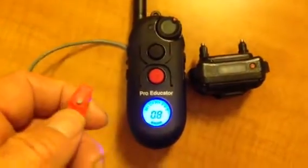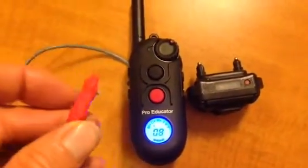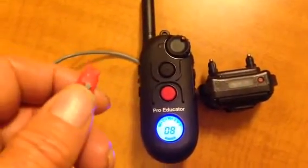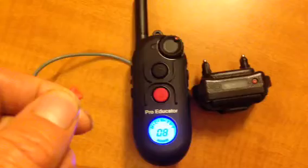Here's the prototype for the wired finger kick. Right now it's set to trigger S1 and it's set on tone.